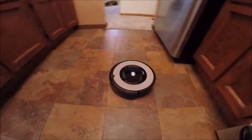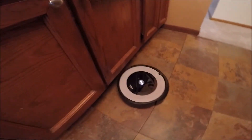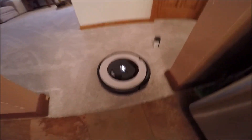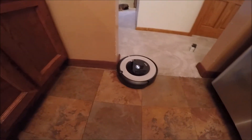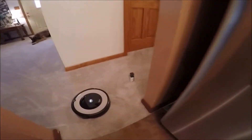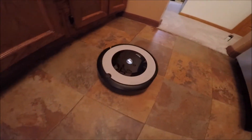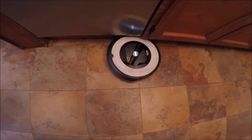It depends on how big your house is. You can see when it gets onto the thick carpet it works hard, but it does a great job and really scrubs up the hair. It knows that barrier so it won't go past that. It really rolls good on the tile.